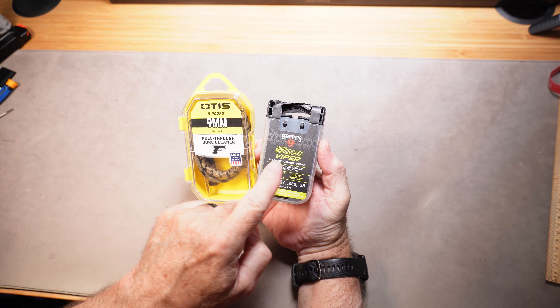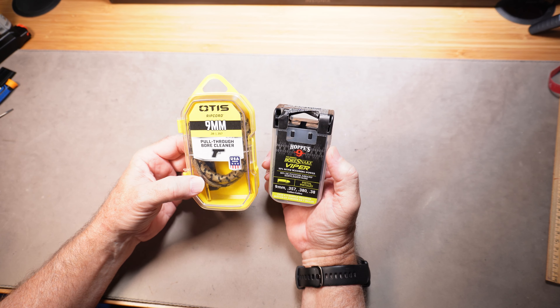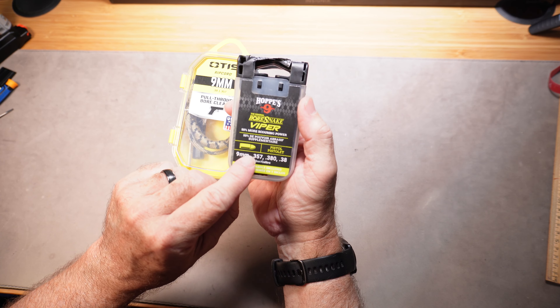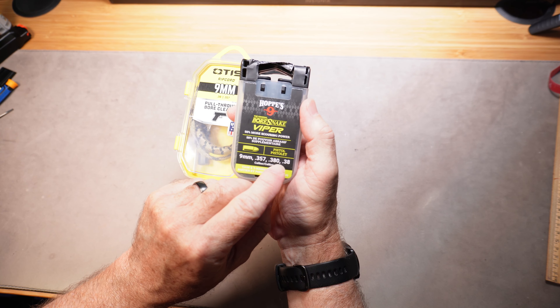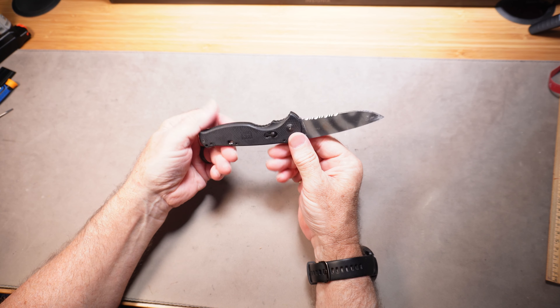If your dad likes to clean his guns — which every dad should be doing — this is called a Ripcord, and this is a Hoppe's Bore Snake. These are tools that help you clean the inside of the barrel, which is the dirtiest part. Really super easy and quick. You do need to know the caliber of the particular firearms your dad uses — these are for nine millimeter.